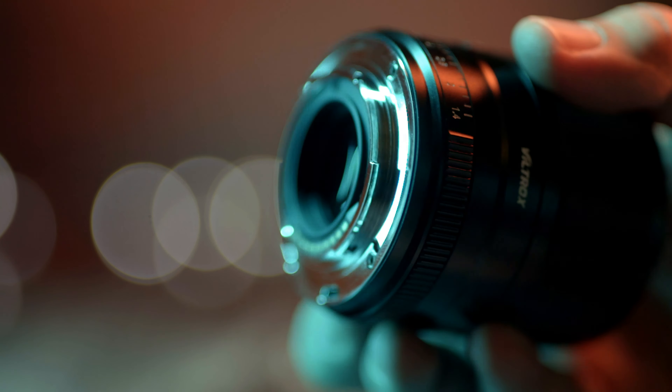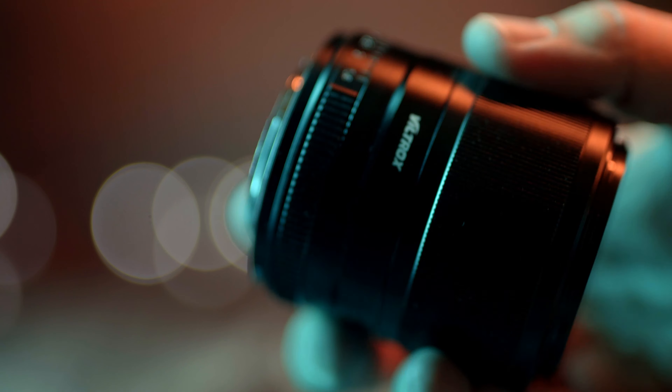Let's go through the cons and what I don't like about this lens. There is no weather sealing — it's not weather sealed. As I mentioned before, it is also not compatible with the X-Pro3 camera.